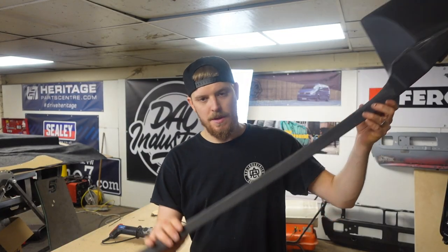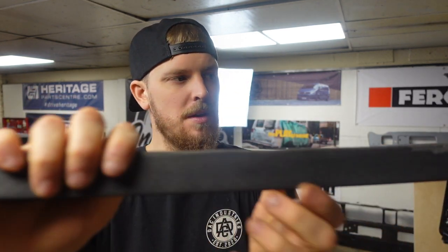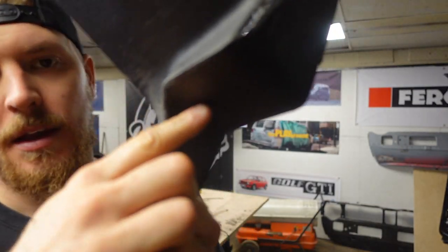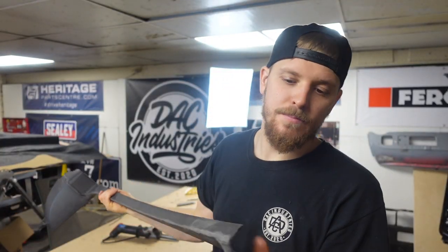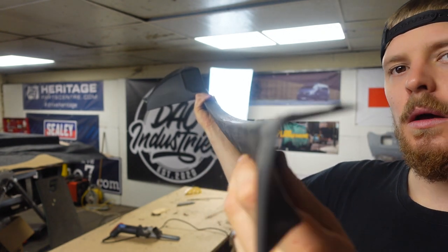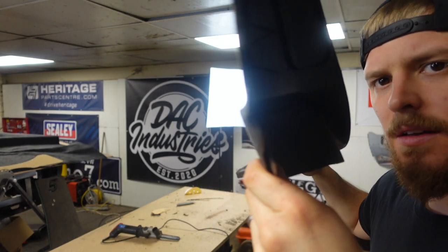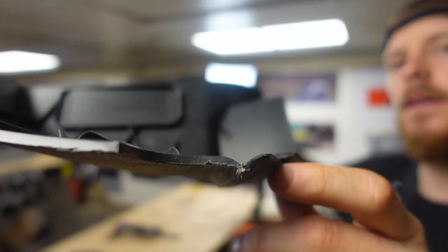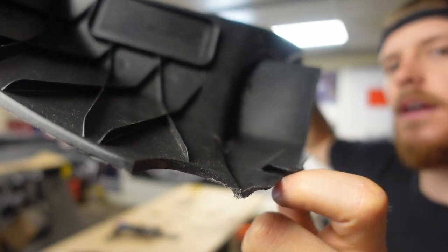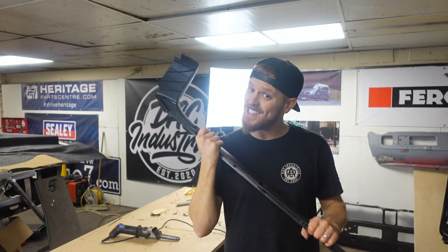And there is your trimmed piece. Took all this lip off the bulkhead. I've cleaned all that edge up along there. Don't do what I did and cut into there and then cut through it — this end is bang on a corner so you can get a nice radius on it. This end does a bit of a dip to it, goes in like a valley, so you can't get too close or you'll cut through it. But they look sick when they're in.